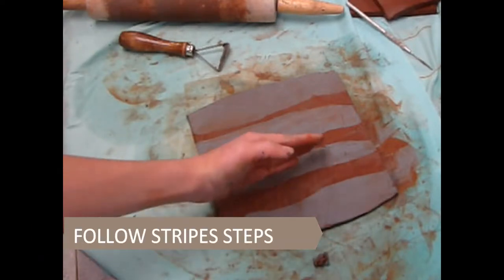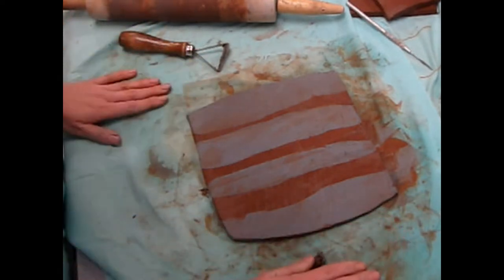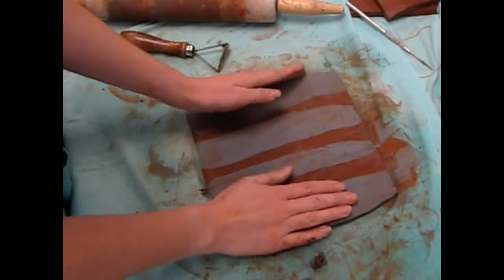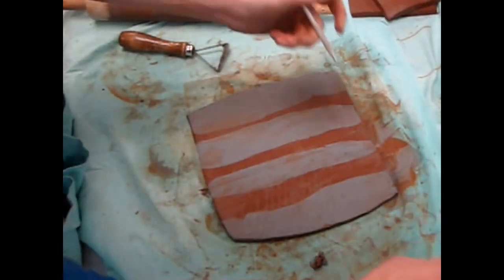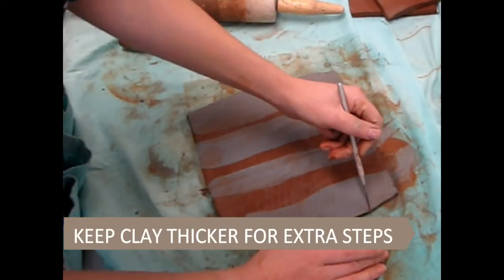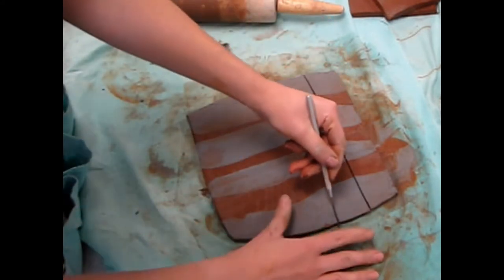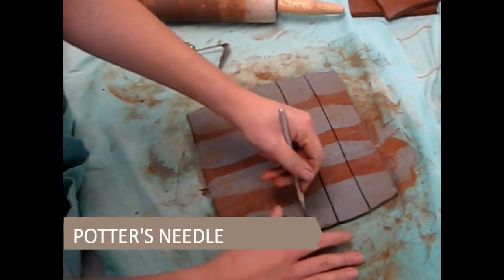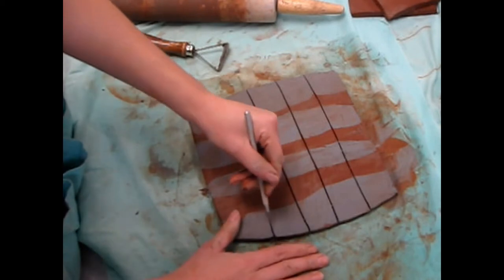The method for building a checkerboard slab is based upon the stripes, with a few more steps. Using two contrasting clay bodies, follow the steps shown in the stripes technique, but try to use less strength to keep your slab thicker. Once the stripes are securely bonded on front and back, use a potter's needle to cut crosswise through your stripes, dividing up the slab into more strips.